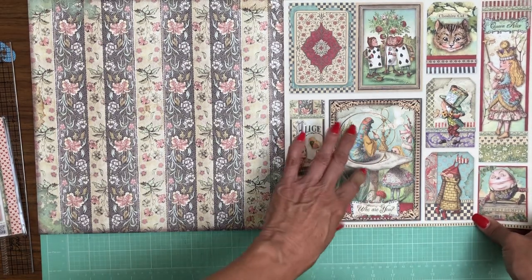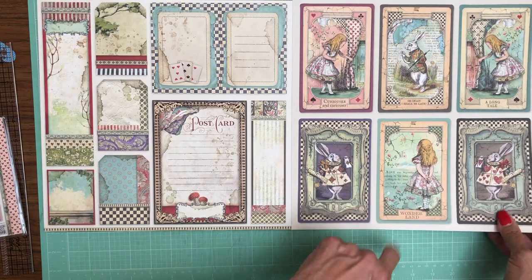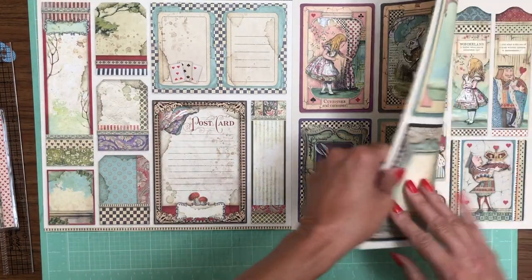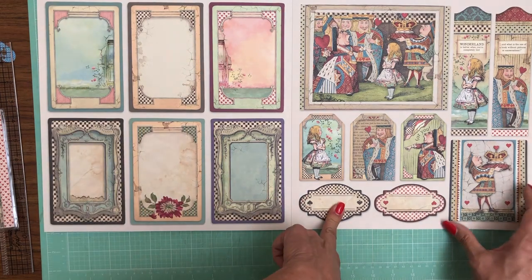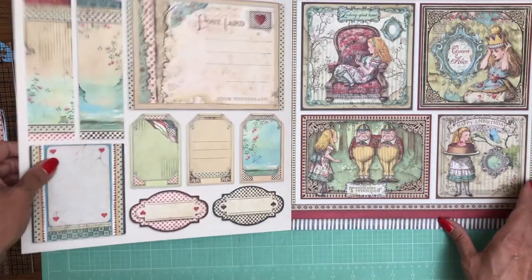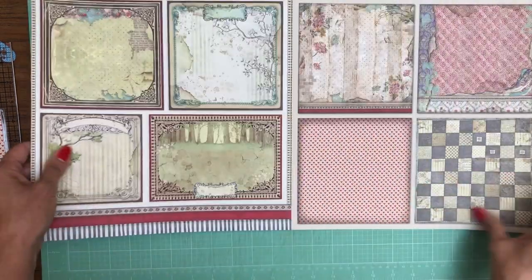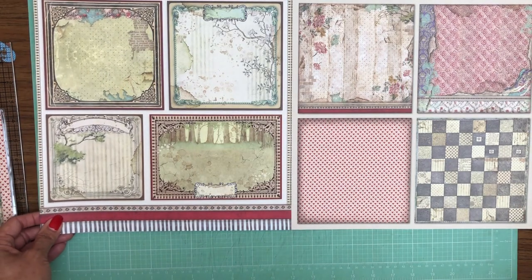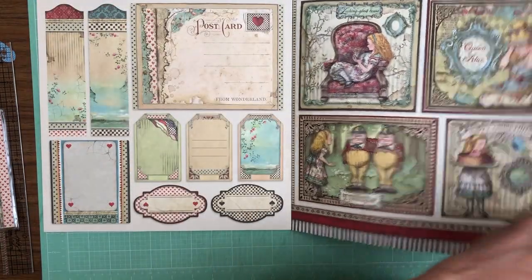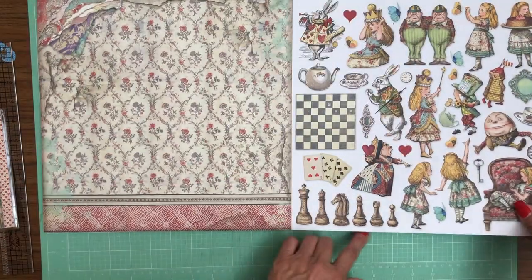Some pages are unique to this 22-sheet collection pack and are not in the 10-page Through the Looking Glass. There are also some additional unique sheets in here. So there's this page, this page — several unique patterns in this 22-sheet pack that do not exist in the 10-sheet Through the Looking Glass.